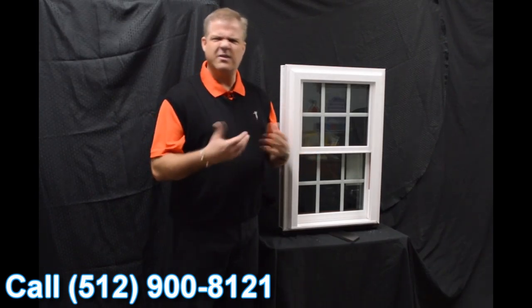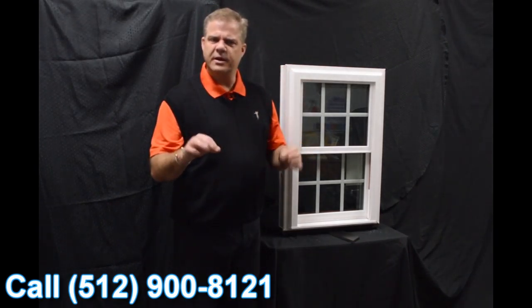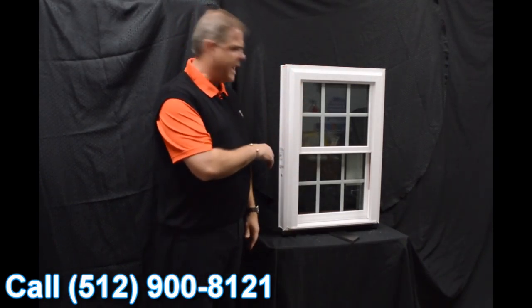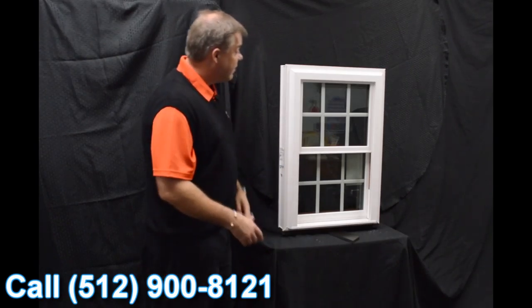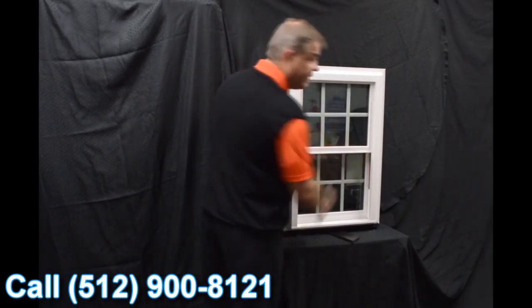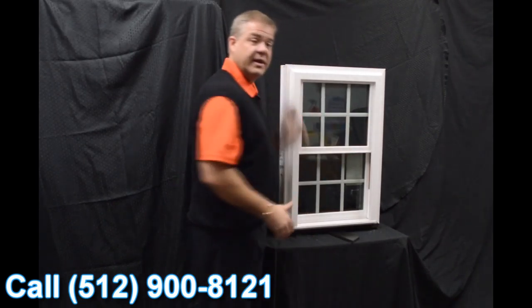One of the next characteristics about the window is the fact that this has got a beautiful exterior bevel. It gives it more of a modern and contemporary appearance, as opposed to some of those inexpensive windows that you might find on the market that are more boxy looking. This offers great curb appeal and blends right into your house.